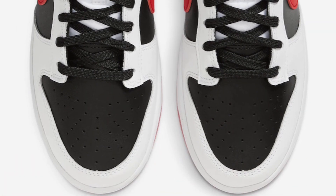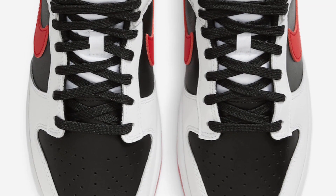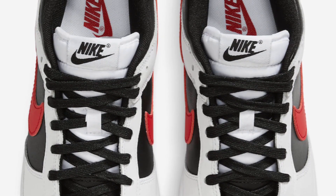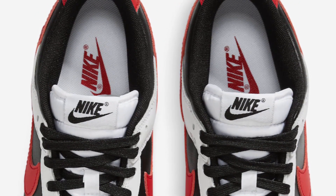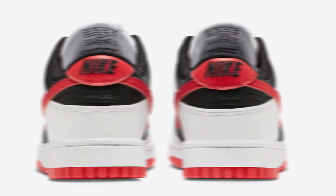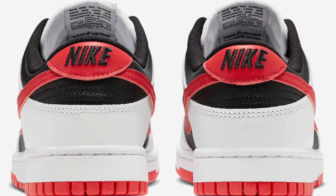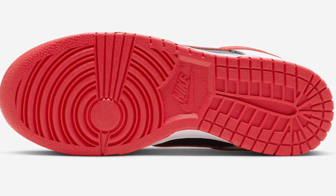Materials are not crazy — black toe box, black laces, white tongue. I'm not sure if the black tongue should have gone all the way up instead of switching over to white, but it looks decent in my opinion. White tab with black Nike logo on the tongue, white insoles with a red Nike logo on the inside, black sock liner — pretty dope. The red tab with the black Nike on the back — I'm not a fan of that, I think it could have been better in black.